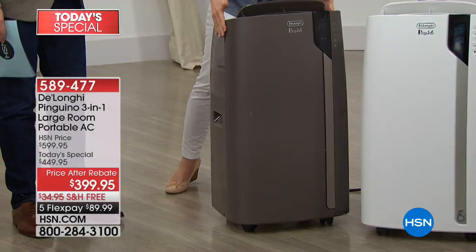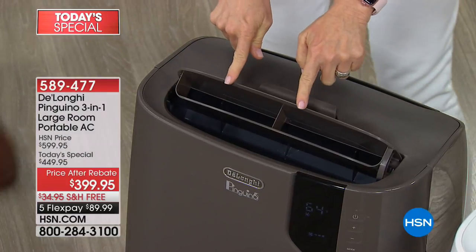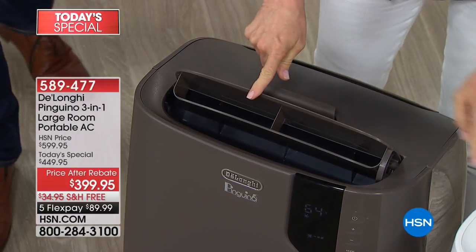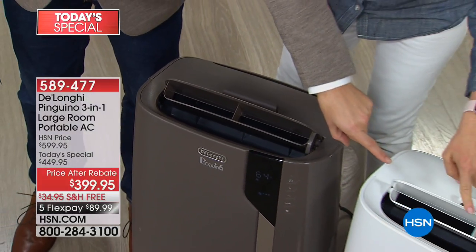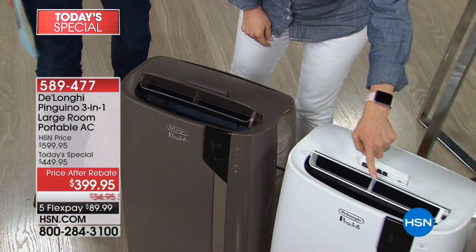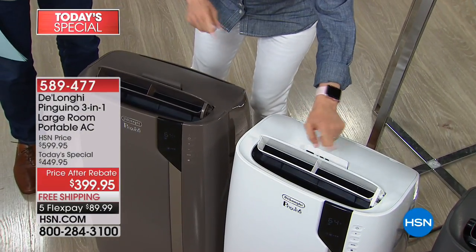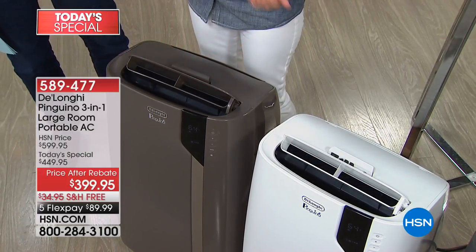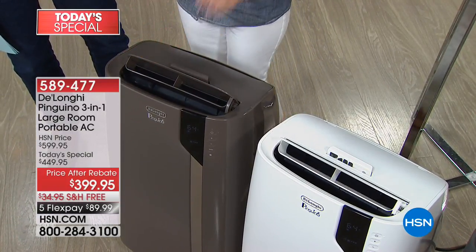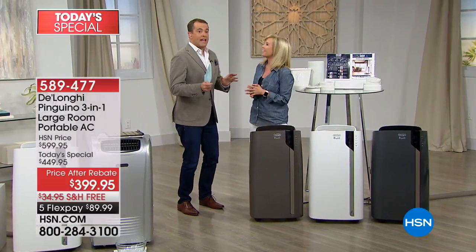First of all, it comes with the caster wheels already on, so you can see you can move it from room to room. And brand new — it's got the new motorized louvre. So this one's moving, and what it does is it cools the room quicker and more evenly. This one's in place, so if you want to keep it stabilized and have it as your own personal cooler, you can do that too. There's also a new digital display right on top.